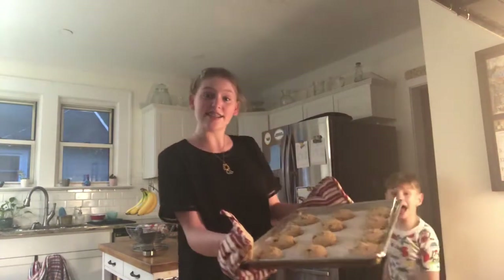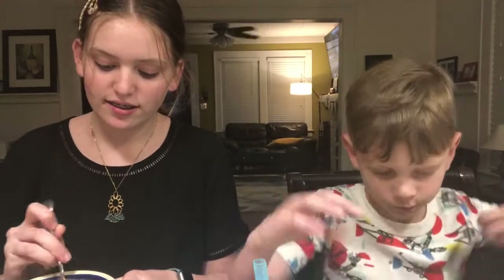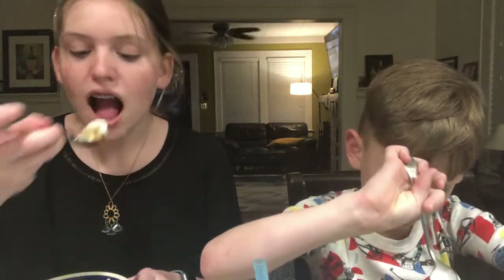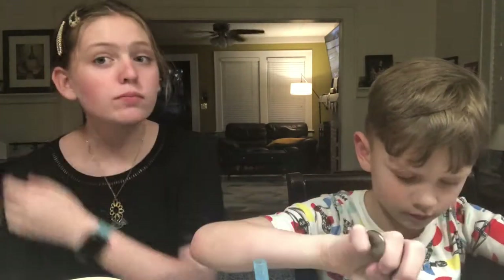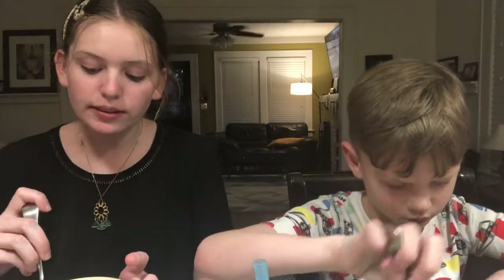The cookies cooled and we put some ice cream with them. They're still really warm so hopefully the ice cream will cool them down. This is really good guys!